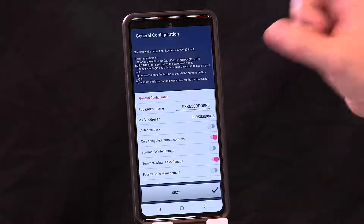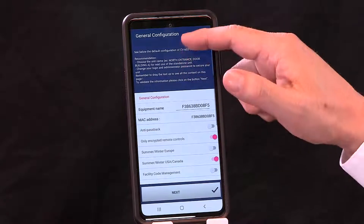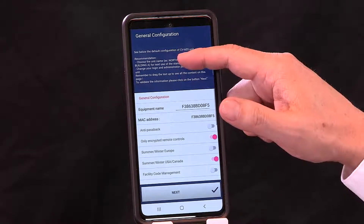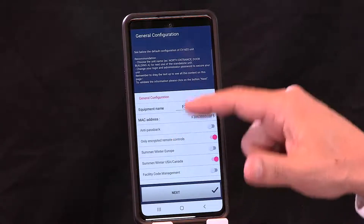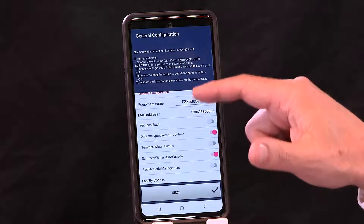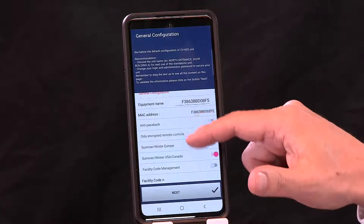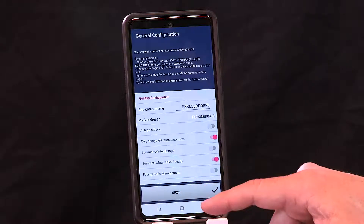You'll have prompts that tell you exactly what we're looking for. This only appears on the initial install. On the general configuration screen, you'll see the equipment name field where you'd normally put in your address — for example, 101 Main Street. You also have anti-passback options here. We'll come back to all these features, but right now we just want to get you up and running quickly. Hit Next.